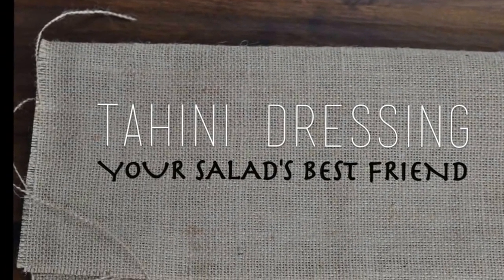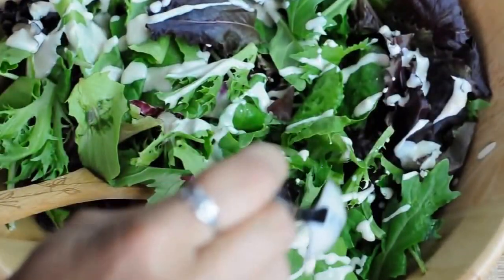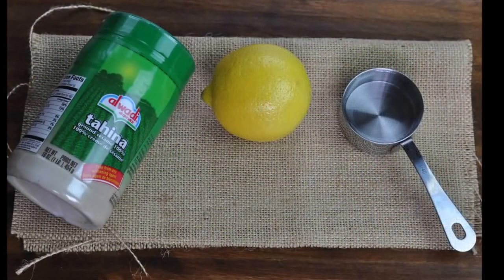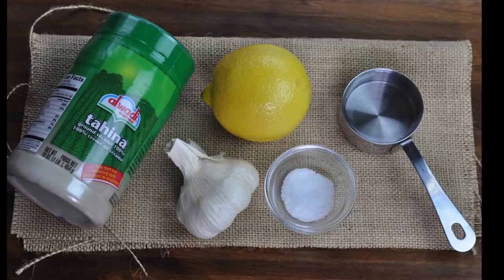Today on Vegan.com we're showing you how to make our all-time favorite vegan dressing. Made from 1/4 cup tahini, 1/4 cup water, the juice of 1/2 of a lemon, 2 cloves of finely minced garlic, and finally 1 pinch of salt.